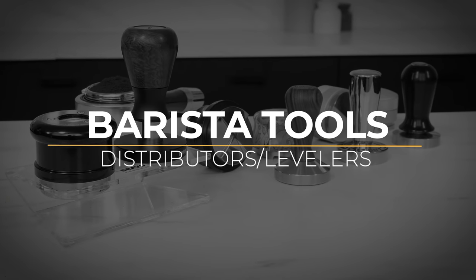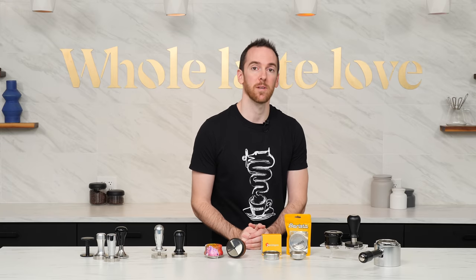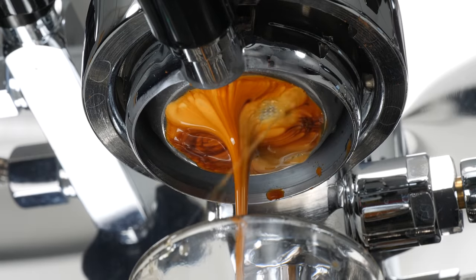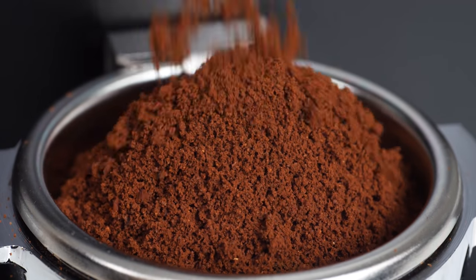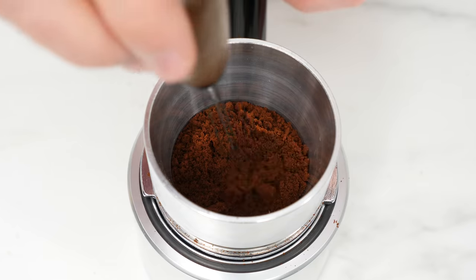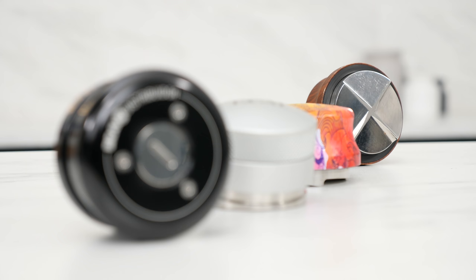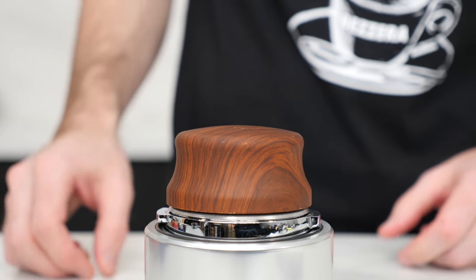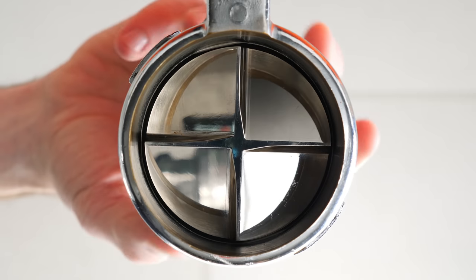Tampers are great basic tools for compressing your bed of coffee, but can introduce uneven levels of compression which can lead to channeling and uneven extraction if the grounds aren't evenly distributed before tamping. Certain things can help with this — such as a quality grinder that produces clump-free grounds with even dispensing into the basket, a tap or two to settle the grounds, or use of a WDT tool to break up any remaining clumps — but none of these methods alone are perfect. That's where distributors come into play. Most often they consist of a lip which sits on the rim of the basket and a piston with a metal wedge or fins on the bottom, to push around the coffee, distributing it evenly and leveling off the surface of the puck before further compression.